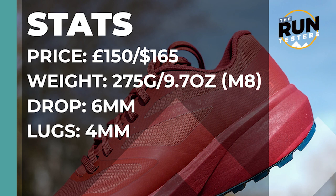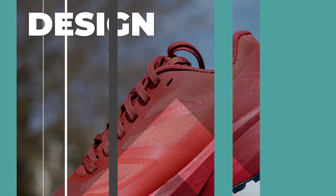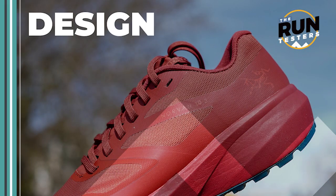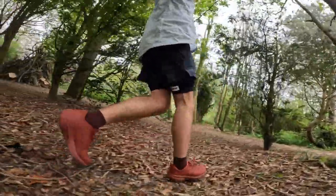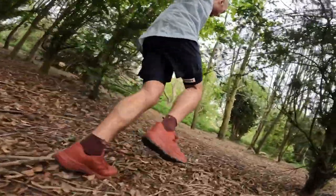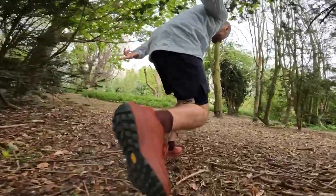The Arc'teryx Norvan LD3 costs £150 or $165. It weighs in at 275g or 9.7oz for men in a size 8. The drop is 6mm and the lugs are 4mm. The Norvan LD3 is a long distance trail shoe designed to offer a balance between cushioning, support and grip.